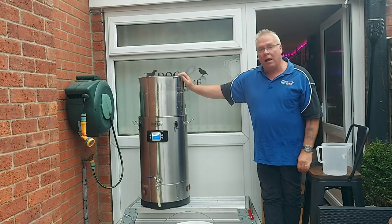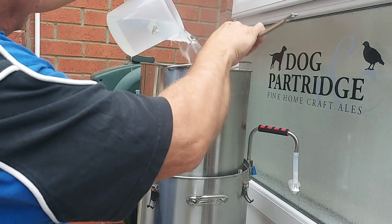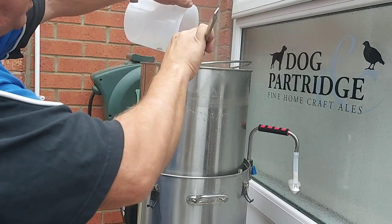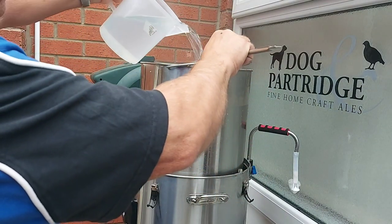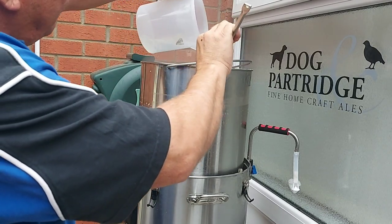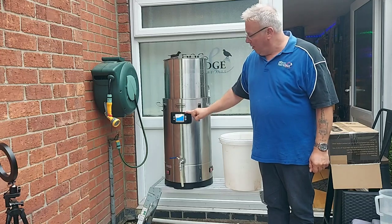I'm going to start sparging — I'm simply going to get a jug of water and pour the sparge water on the back of a spoon so it spreads all the way over the grain rather than in one particular place. As I said, I'm only going to put 10 litres in at the moment, then remove the grain basket and possibly add some more. This is a two-and-a-half litre jug so I might need to fill it twice.